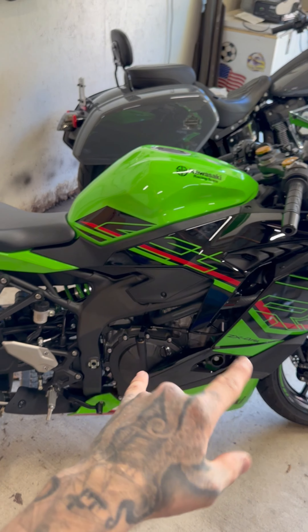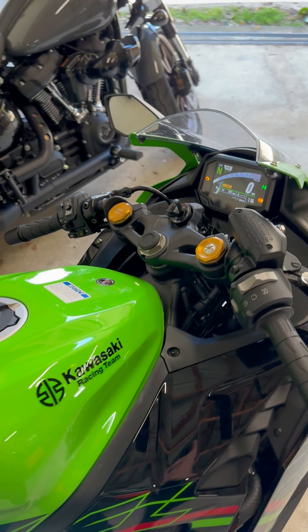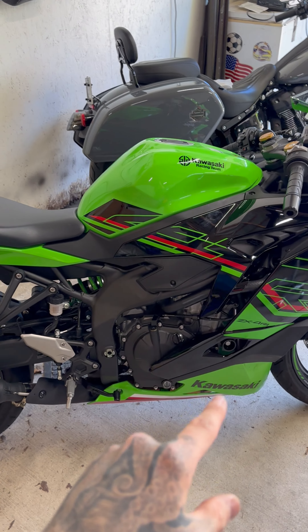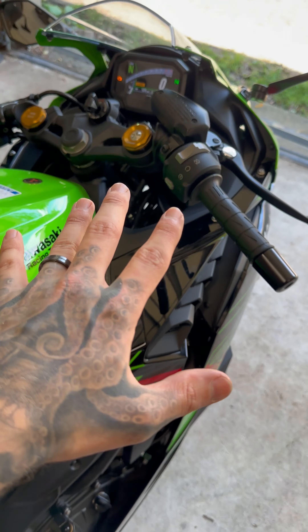This is the second startup — sounds a lot better. I haven't ridden it yet, so on the second startup I'm going to start it up a third time and then go ride it around the block a few times while I let it cool down, which is always a good thing.